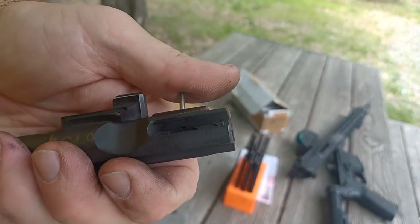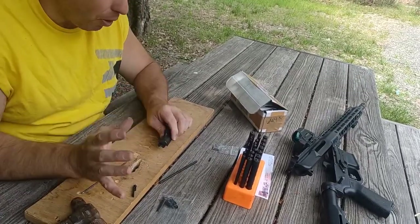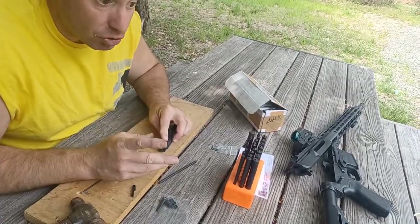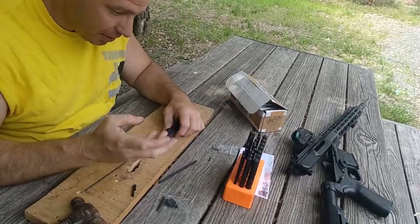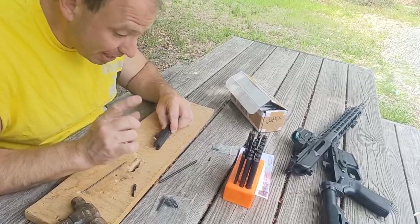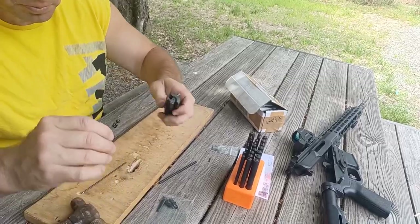Incidentally, your 9mm AR will actually work without an extractor, because it's direct blowback — the recoil pushes the bolt back and will also push the case back. So it will work without an extractor with about 99% reliability. One thing to be careful of: if you break your extractor and you go to clear the gun pointing it down, there's no claw to grab the round in the chamber. I'll point the gun up in that case — gravity will usually force it back.